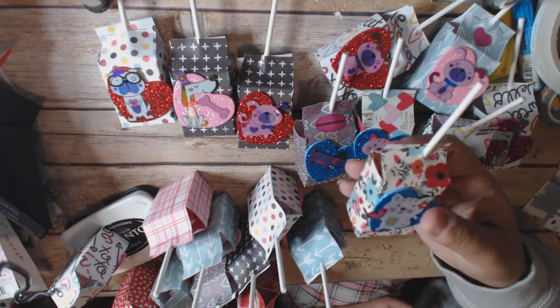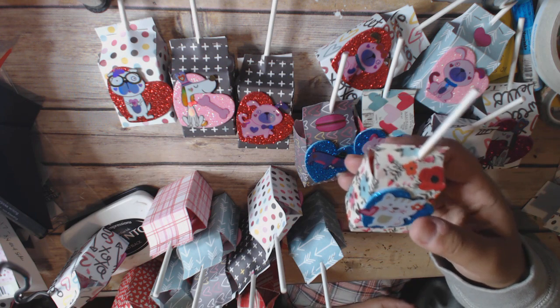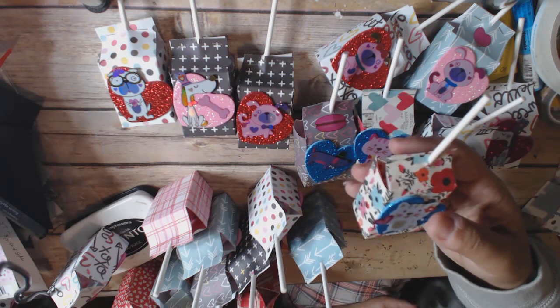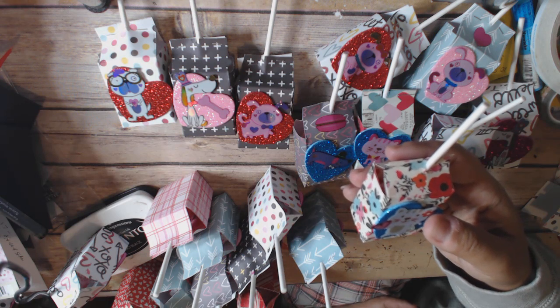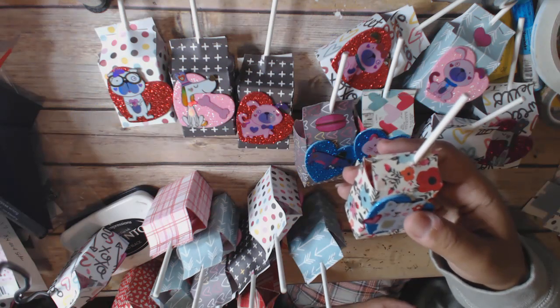I used paper that I had left over from the Authentique Sweetheart collection — I had done a lot of projects with that. And then I had a 12 by 12 paper pad called Adore, I think it's by My Mind's Eye.